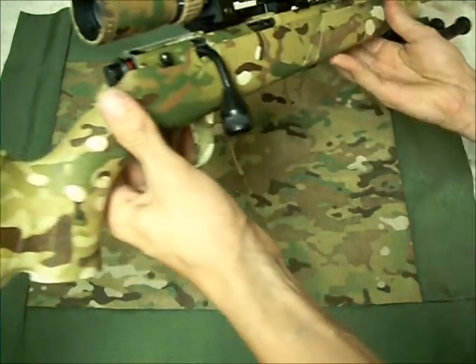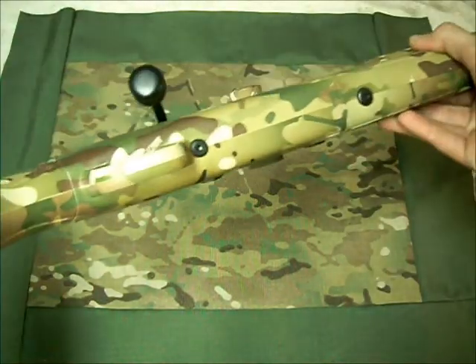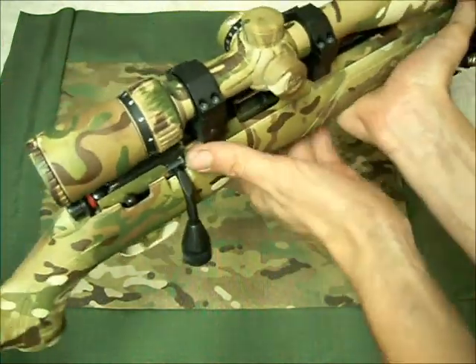That was about a $20 modification and I'm really happy with how it turned out. It doesn't stick out very far — just enough to get you some extra leverage. Really happy with that.